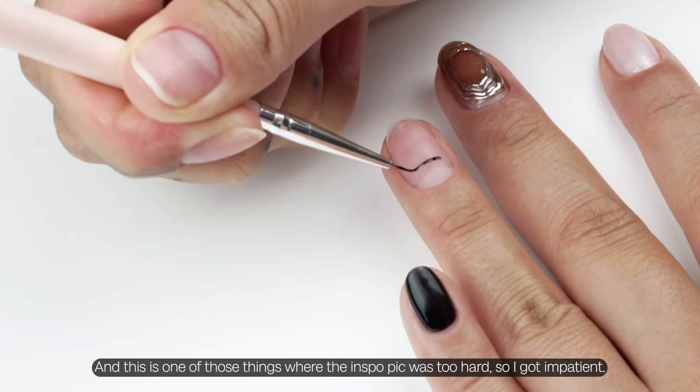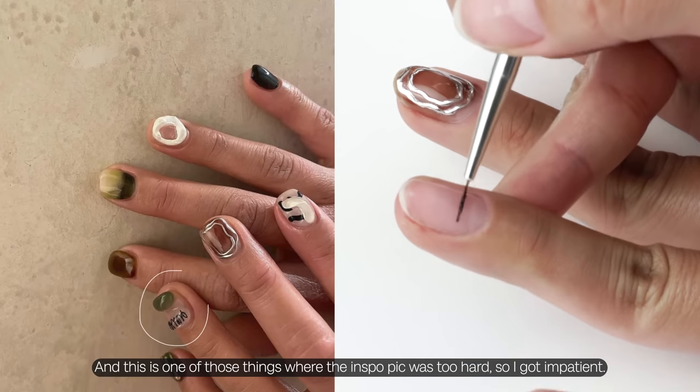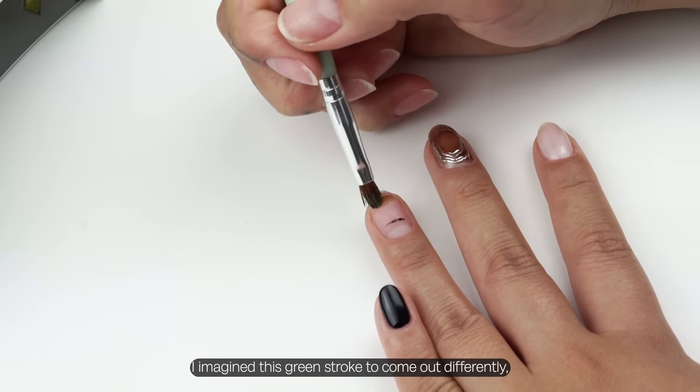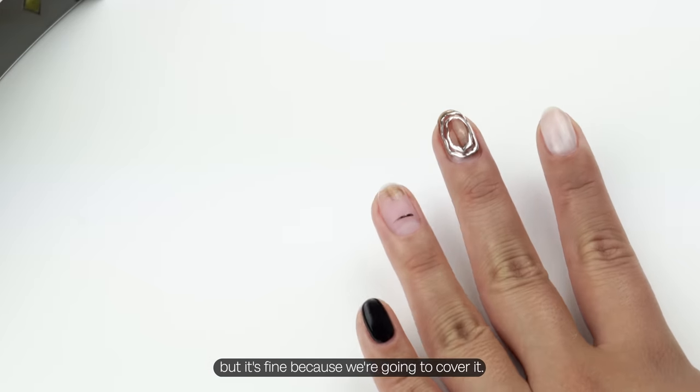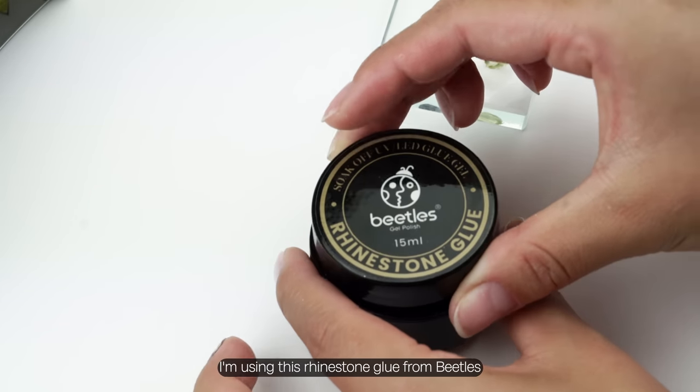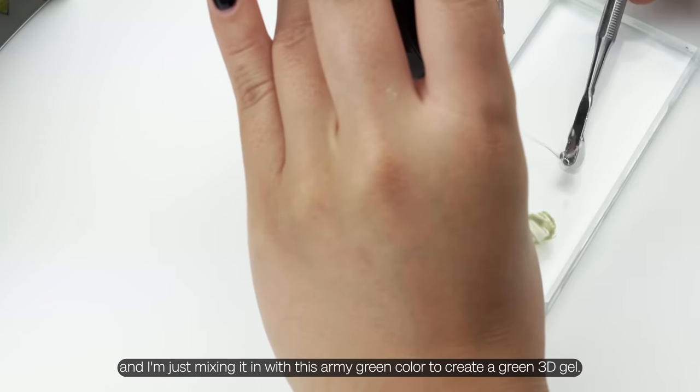I'm drawing a black line, and this is one of those things where the inspo pic was too hard so I got impatient. I imagined this green stroke to come out differently, but it's fine because we're going to cover it.